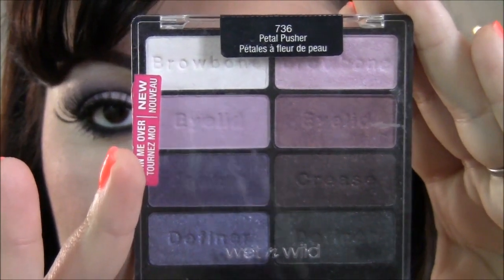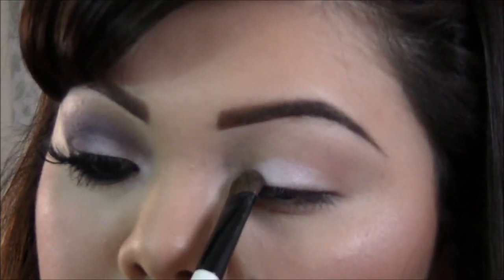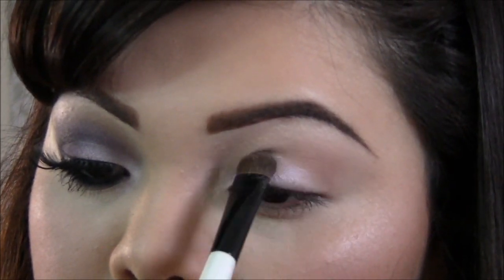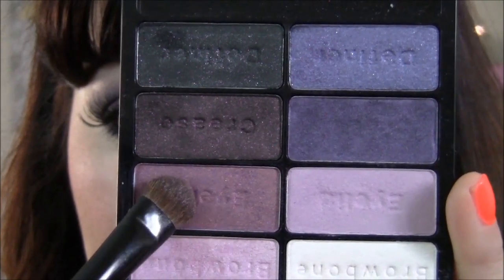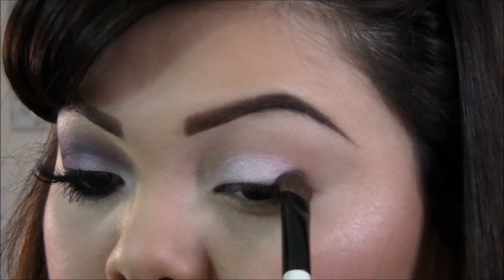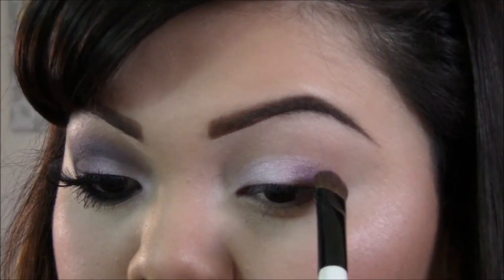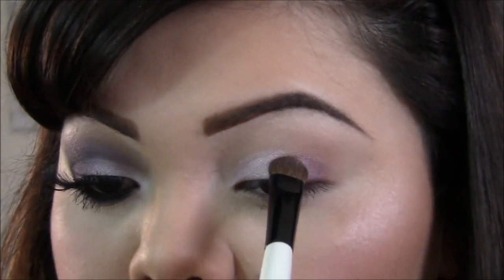Next we're gonna be taking our palette and this light pink right here with a flat shader brush, and I'll be applying that to half of my lid. Then I'm gonna be taking the pink right under it with the same brush and applying that to the other half of the lid. What I'm doing here is basically just packing on the color to get a better intensity.